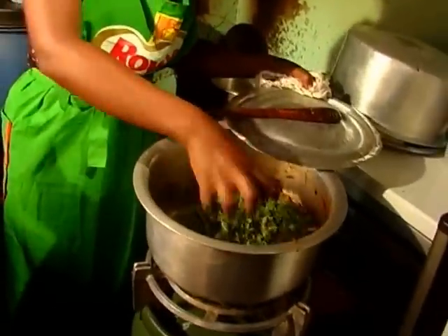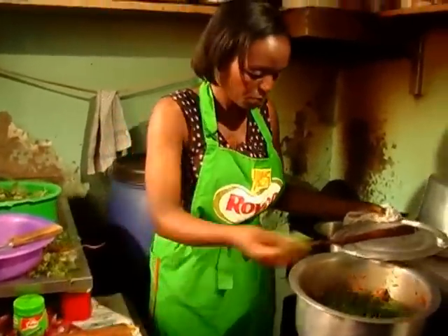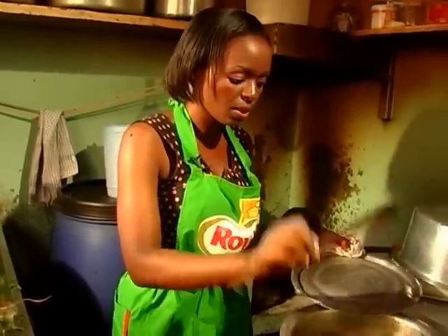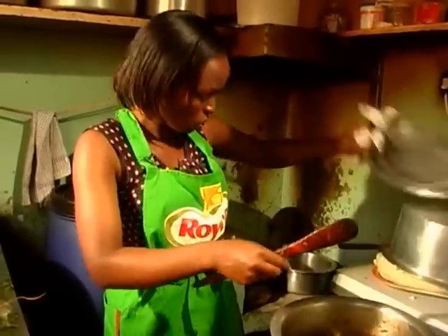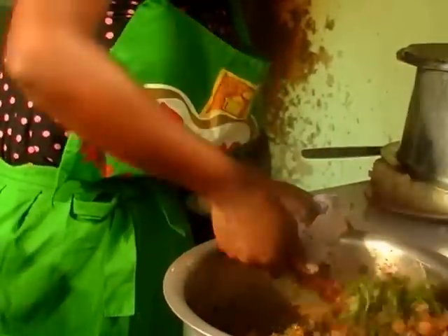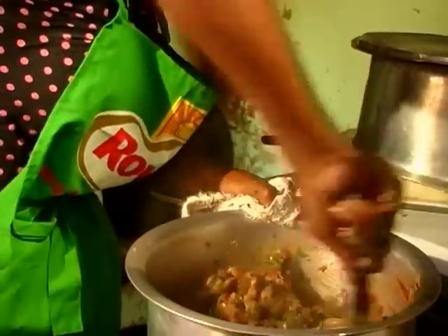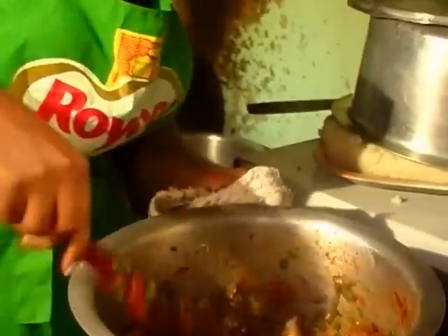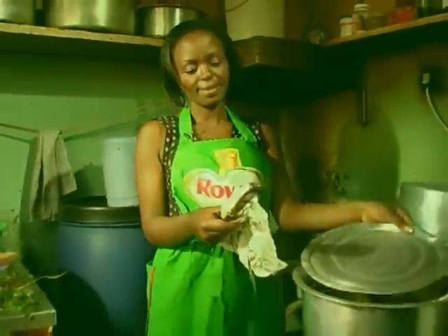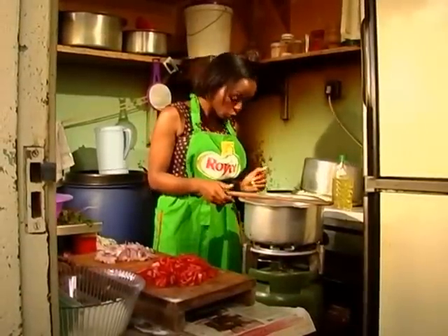Our coriander is ready. All you need to do is put the coriander into your matumbo slowly. You can choose to leave the coriander on top without mixing, then just mix it when you're about to serve — coriander cooks very fast, just with the steam. Look at that color — it's quite appetizing. Our matumbo is ready. Next is terere.